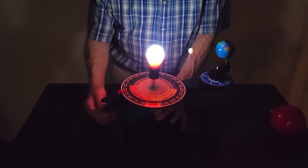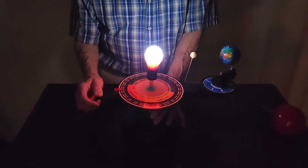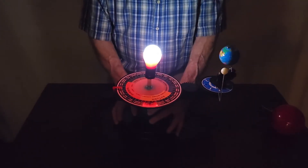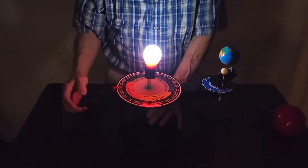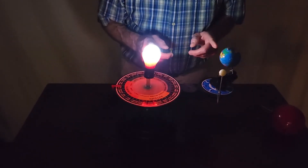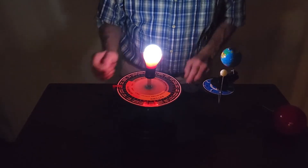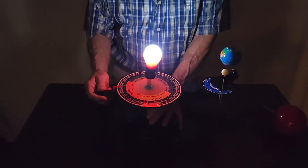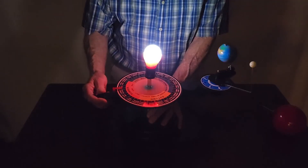Also, the seasons here — this is not bad for showing the seasons. I like the fact that it shows the tilt and it shows the orbit as being nearly circular, which is correct. You know, the seasons have nothing to do with us getting farther and closer — it's all about the tilt of the Earth's spin axis.